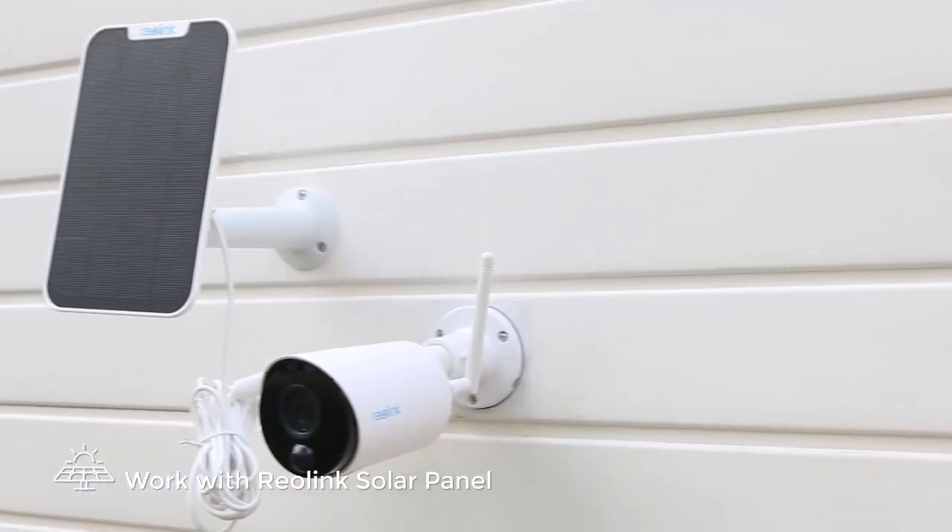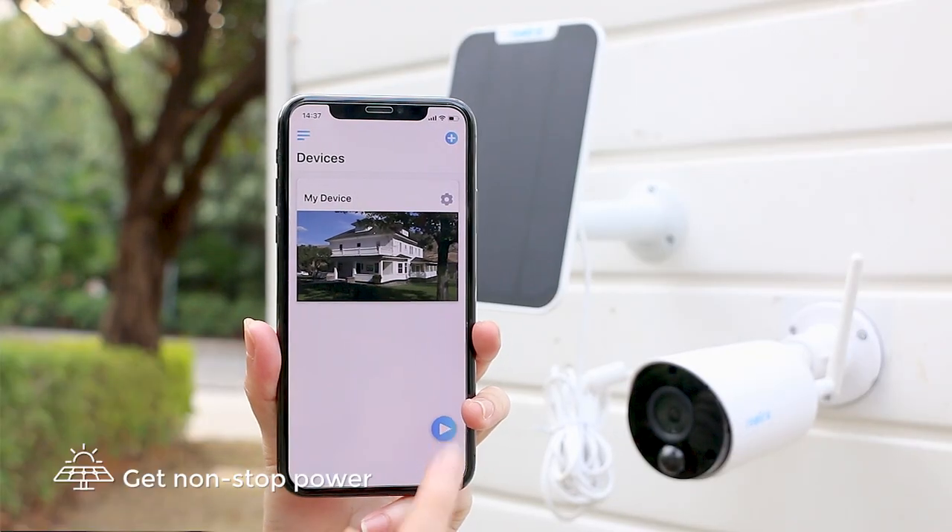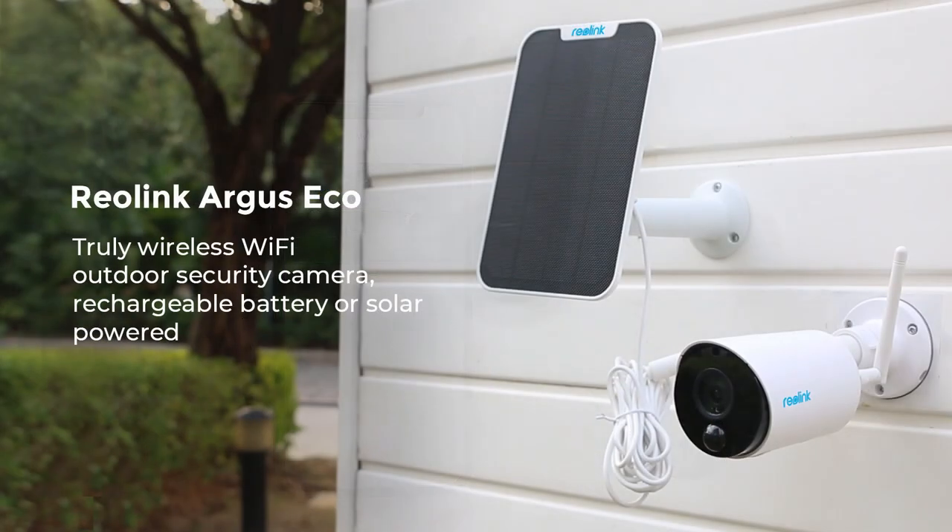Connect the camera with the Reolink Solar Panel so you get non-stop power without requiring any electric sources. Now your Reolink Argus Eco wireless Wi-Fi camera is ready to protect you and your home.